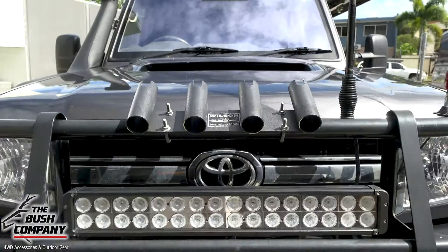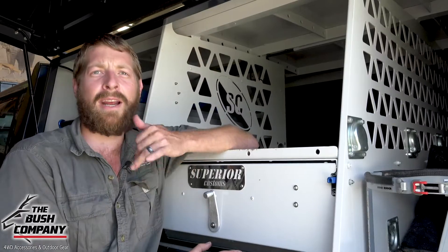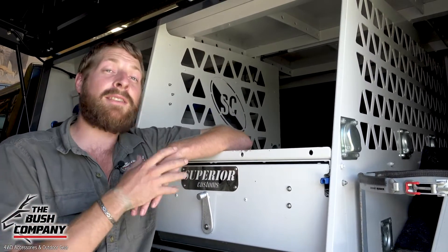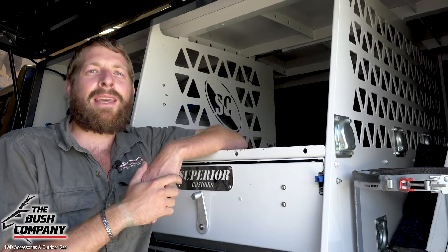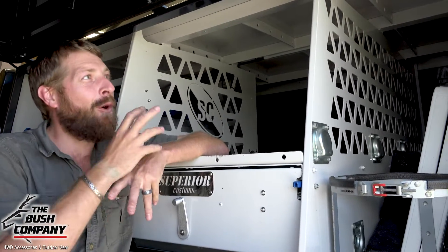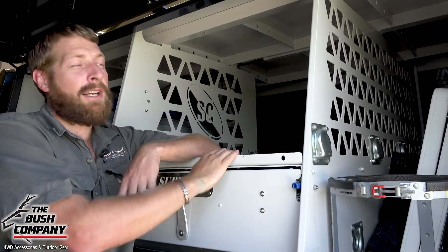What we have here is a 79 series Toyota Land Cruiser single cab. The customer rang us up and said he wanted to get this custom canopy built and asked how to go about building it to suit the tent and the mounting system on the tent. We love chatting with customers and making sure the install is not just well done, but the best possible install for the actual build, whether it be a standard canopy or a custom design like this.